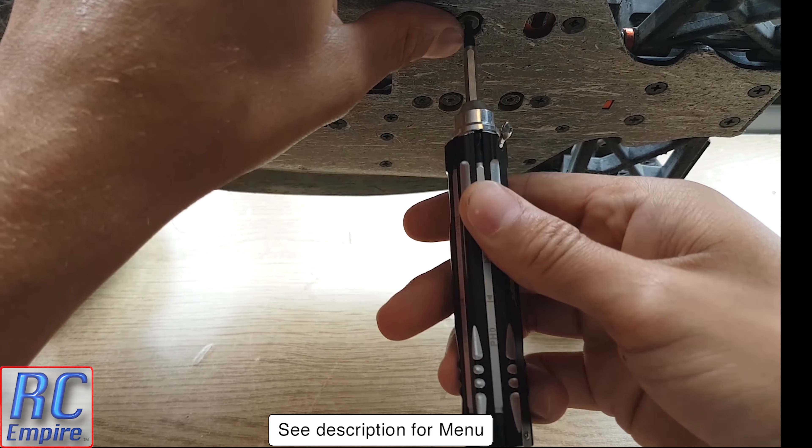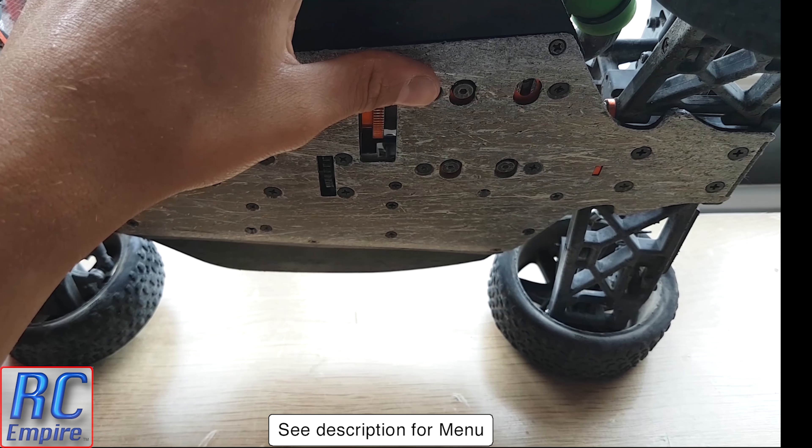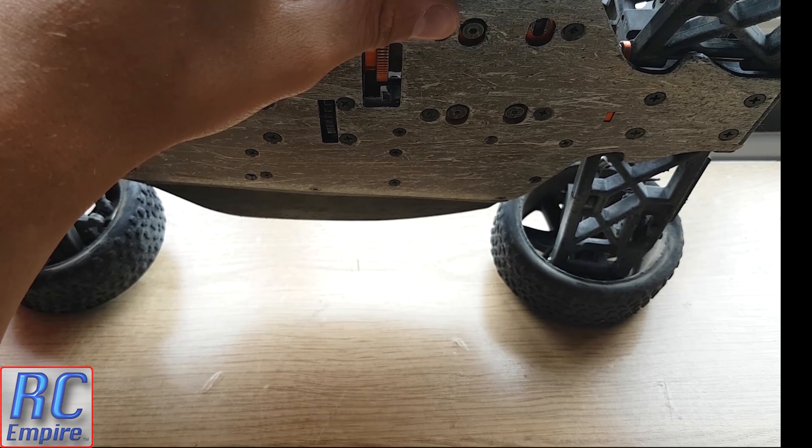Hello and welcome to another tutorial video from RC Empire. As always, if you like this and our other videos please rate, comment and subscribe. In this quick video we will be showing you how to change the engine mounts on an HPI Trophy Buggy 3.5 from start to finish.